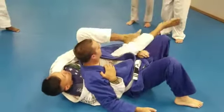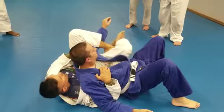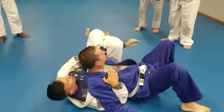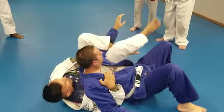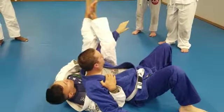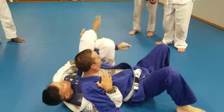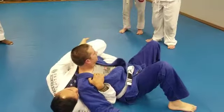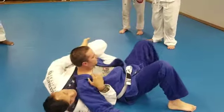Let me show you again. It starts here — this is how it begins. From here you're going to make your switch, take this leg, go over, and extend right here. Switch, and you can use this foot to turn your hips. Then you have a nice setup for your armbar. Any questions? No? Okay.